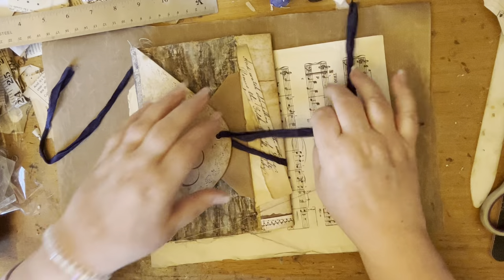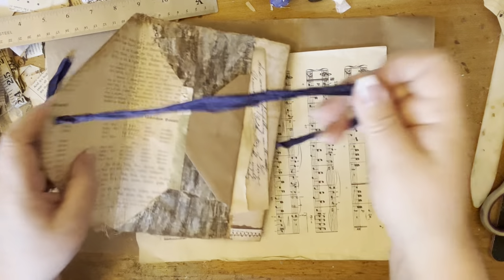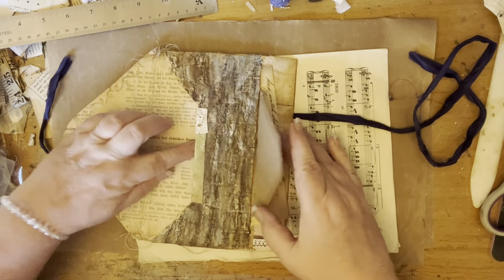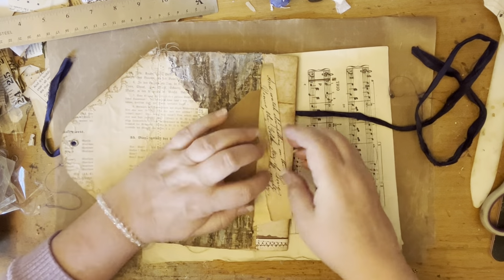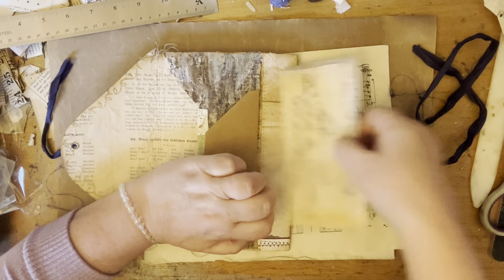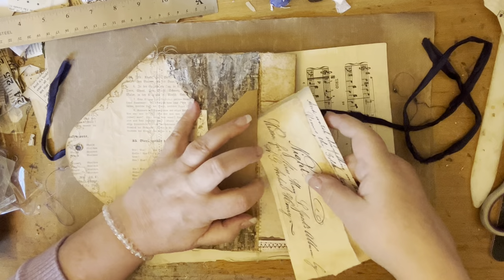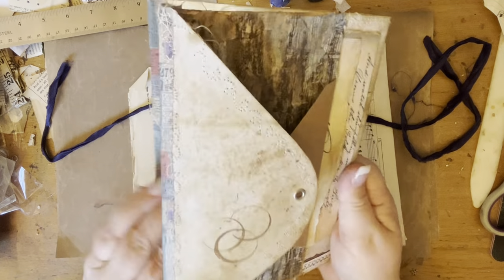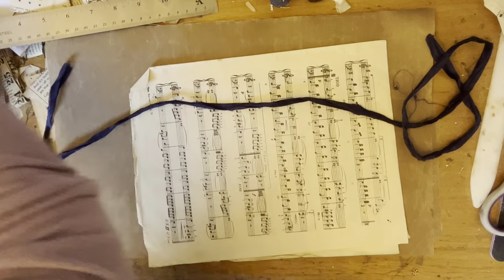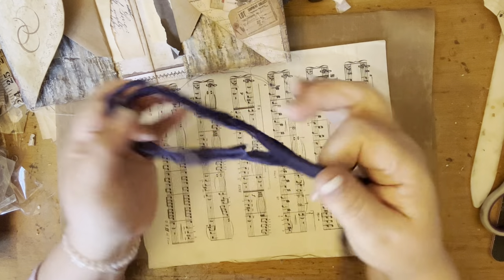Then at the back here we have it tied up with sari silk, and at the back we've got another pocket here too. I'm now going to attempt to show you how I made this, and I'm going to open it up and put it nearby to remind me exactly what I did.